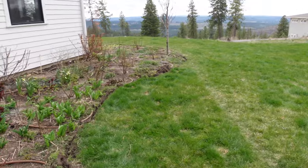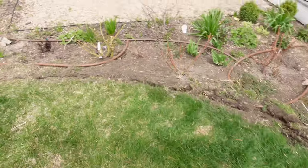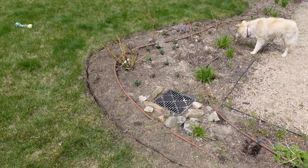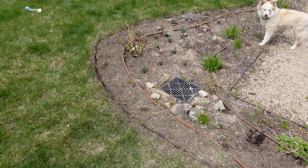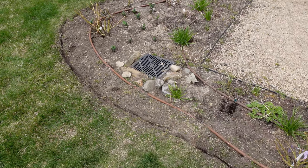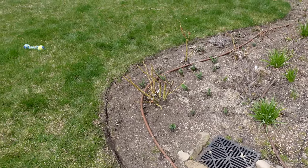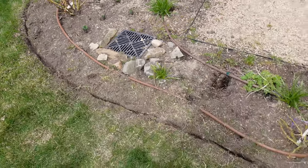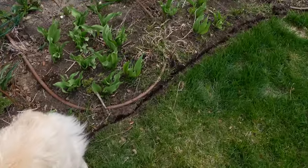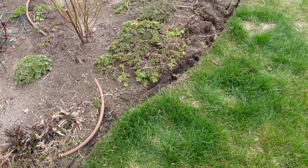The Royal Raindrops multi-trunk crab apple is going to be blooming here soon - it's leafing out and looking good. Update on the edger: it is a Stihl - I'll put the exact model in the description box. It does make a lot quicker work of edging the lawn as opposed to doing it with that half moon edging shovel, but it is heavy and it does take gas.